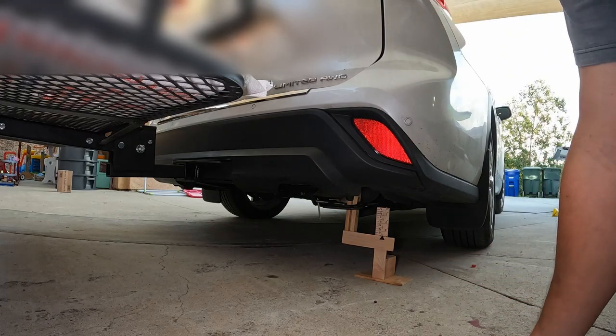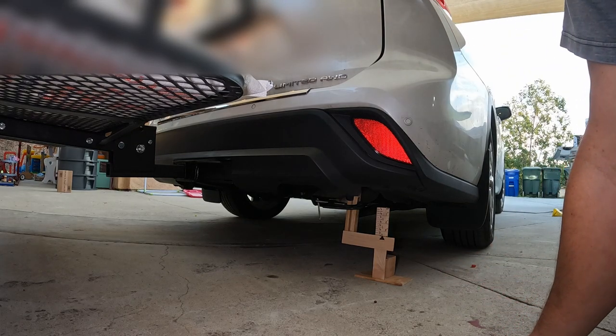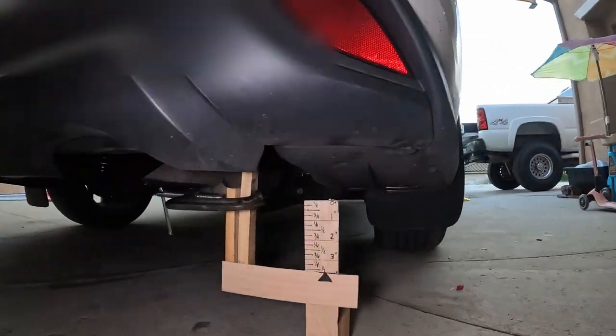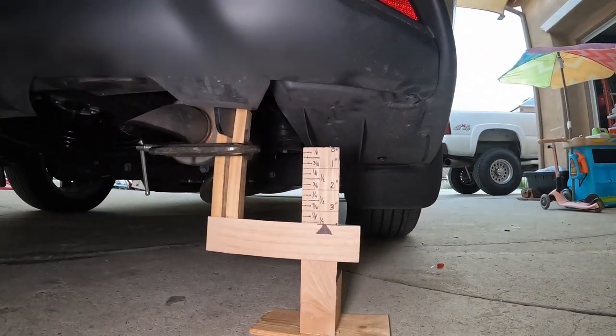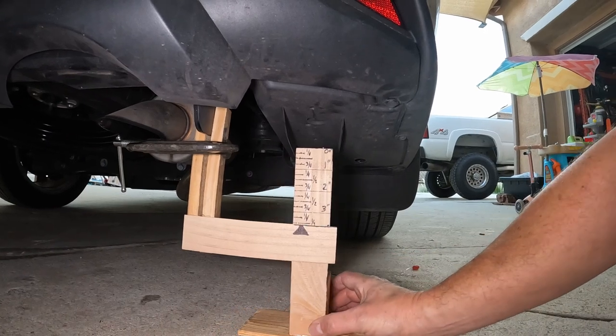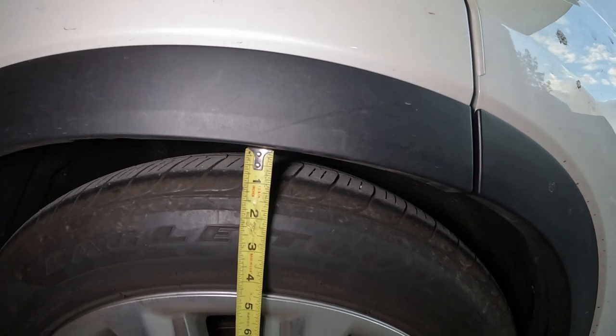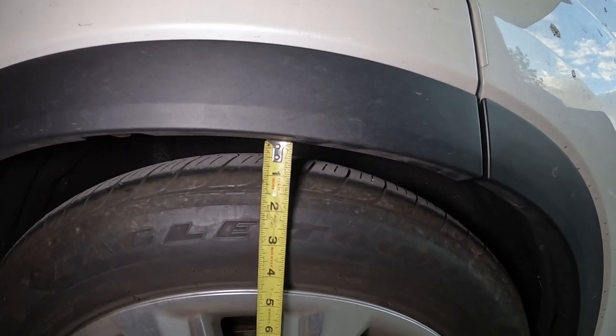Now it's settled down at three and a half inches of drop — just a smidgen over. And there's about a half inch gap from the fender to the wheel.